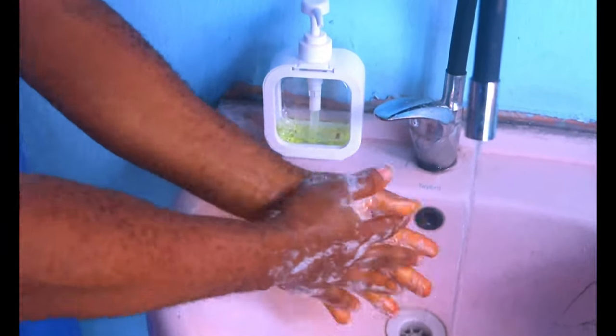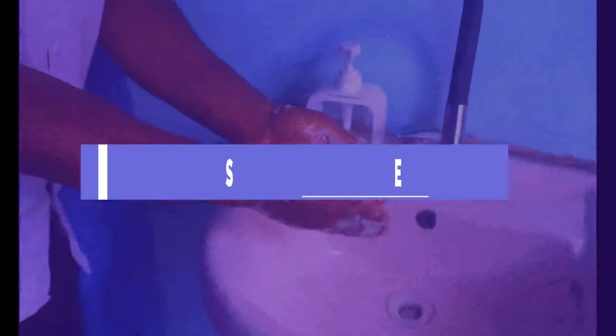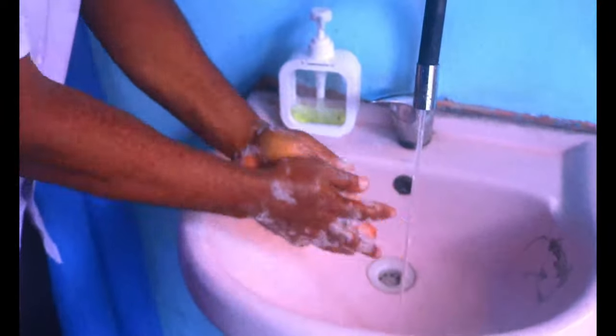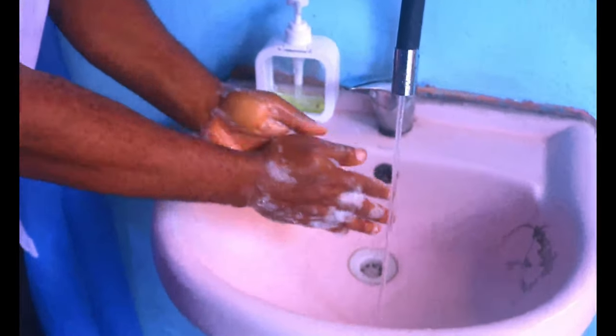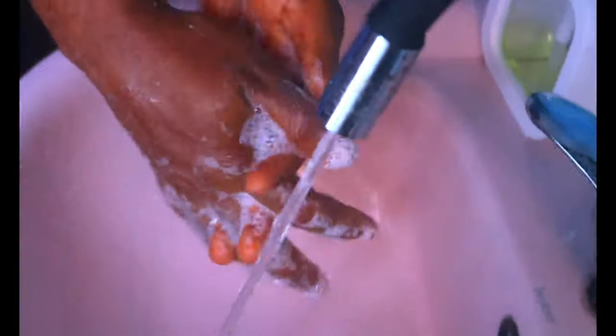Step 3: Rub hands palm to palm. Step 4: Rub the right palm over the back of the left hand with interlaced fingers, and vice versa. Step 5: Rub hands palm to palm with fingers interlaced. Step 6: Rub the back of fingers to opposing palms with fingers interlocked.